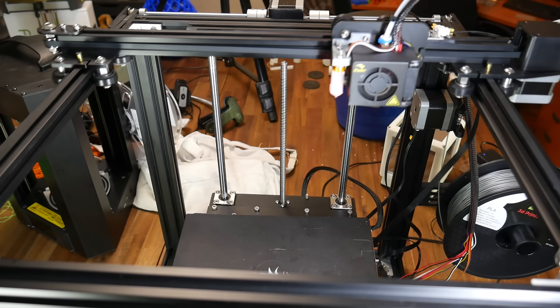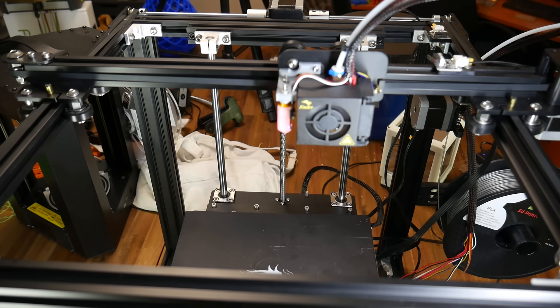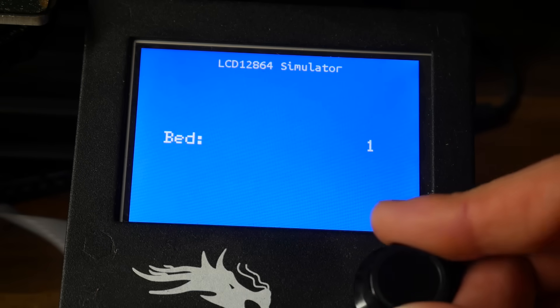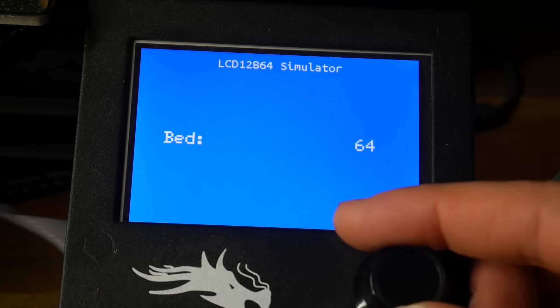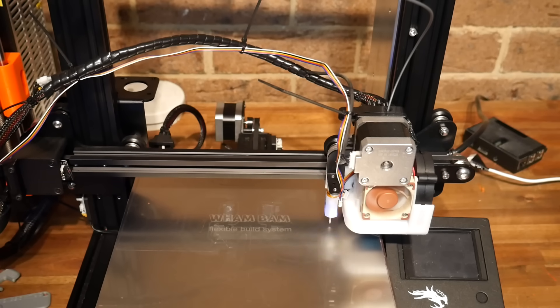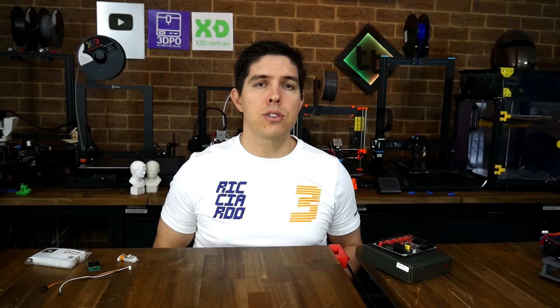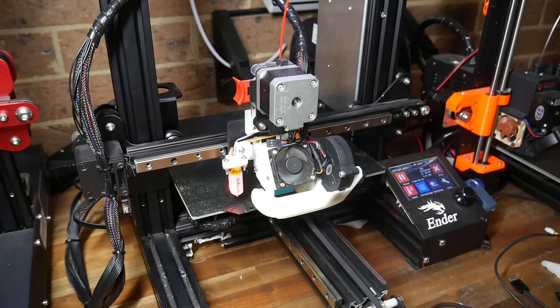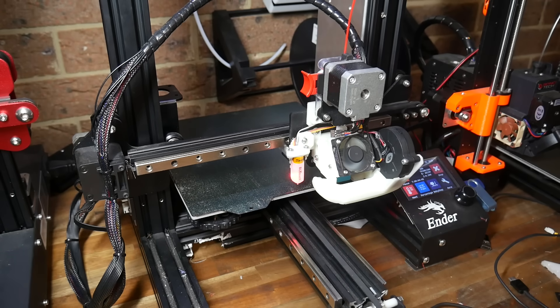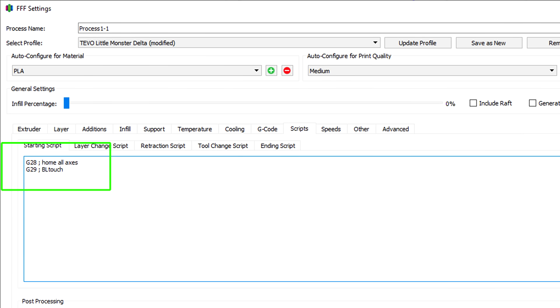Everything should be ready to go, so let's talk about the actual BLtouch operation. When you home the machine, X and Y will home first, followed by moving the probe to the center of the bed. For the first time you home, it's best to use your hand to trigger the probe so if anything's wrong you have time to cut the power before a collision. We're now ready to probe, but before this we should bring the bed up to temperature so it can expand and take its final form. When we send a G29 or go to 'Level Bed' from the LCD menu, the printer will move the BLtouch around the bed probing a 3x3 grid, creating a mesh used for first layer compensation. To achieve this, all we need to do is add G29 on the line after G28 in the start G-code of our slicer.